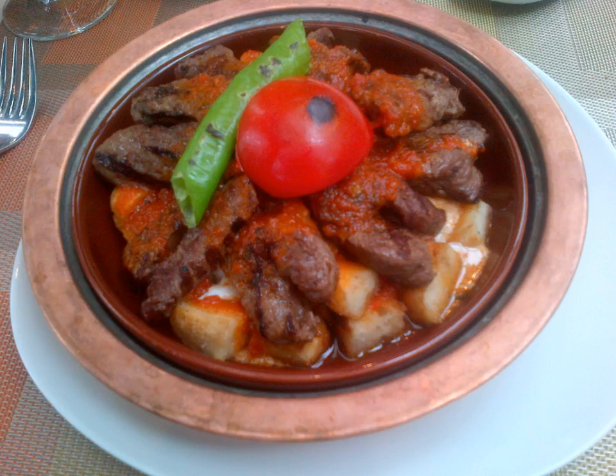Pilaki is a style of Turkish cuisine and may refer to several dishes that are cooked in a sauce made out of onion, garlic, carrot, potato, tomato or tomato paste, sugar, and olive oil.